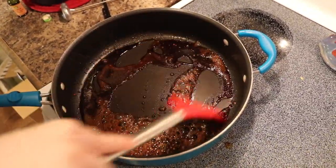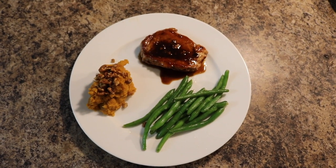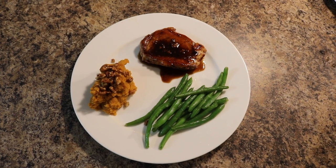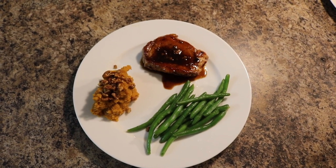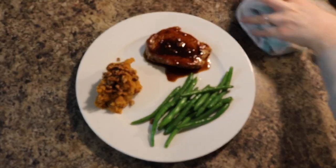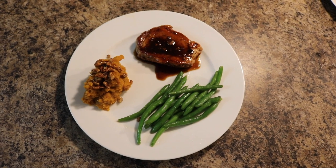So guys, this is the finished product. I was kind of hungry when I was plating up so it's not the prettiest plate, but it'll taste really good. Let's go ahead and get eating! Don't forget — $40 off, use my code down below. See you guys in the next one. Have a blessed day!